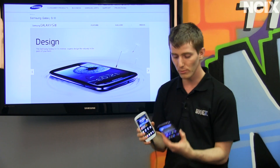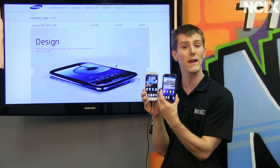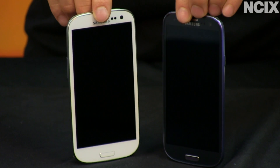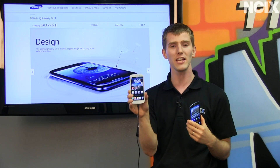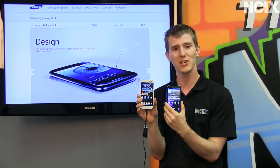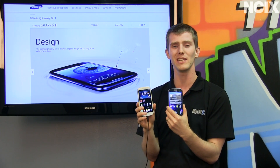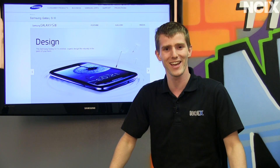One thing I do want to do is have you let me know which one you think is better — there's a white version and a blue version. They've both got Gorilla Glass, beautiful large screens, and a nice rounded shape. For those of you who prefer white, vote the video up; for those who prefer blue, vote the video down. Personally, I'm a white phone guy, but let's see what the prevailing general opinion is. Don't forget to subscribe to NCIX Tech Tips.